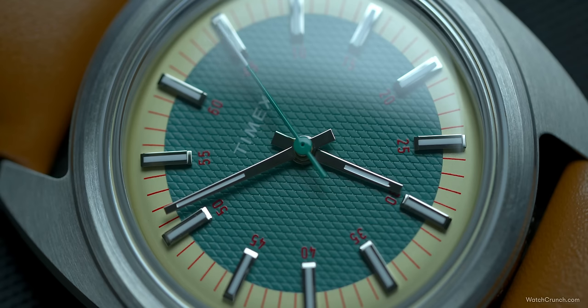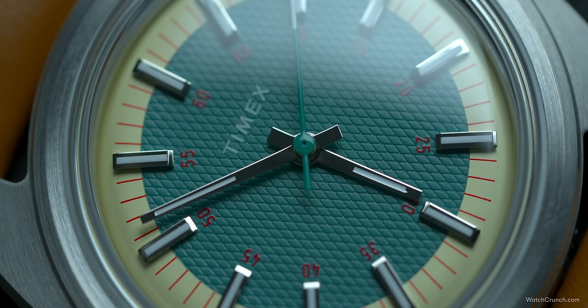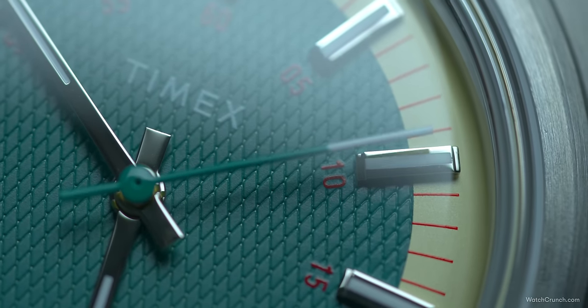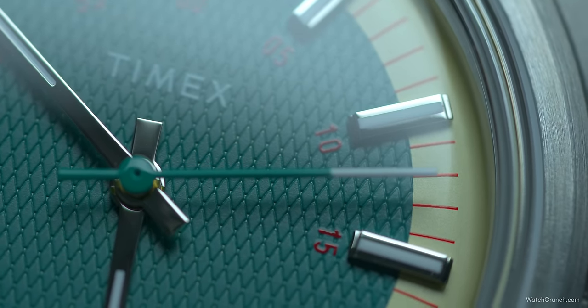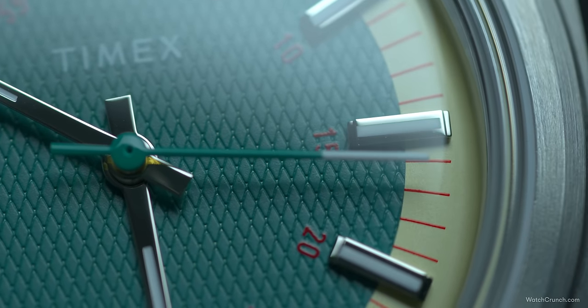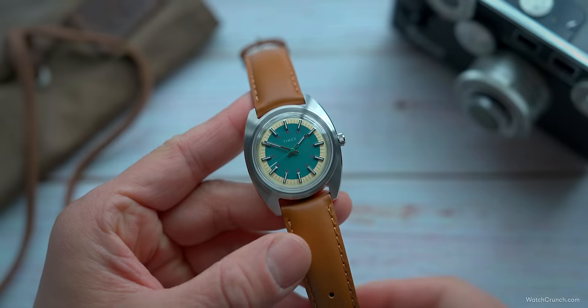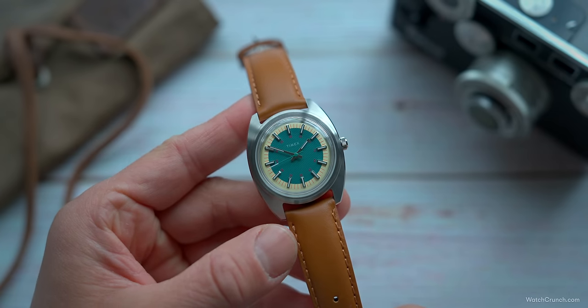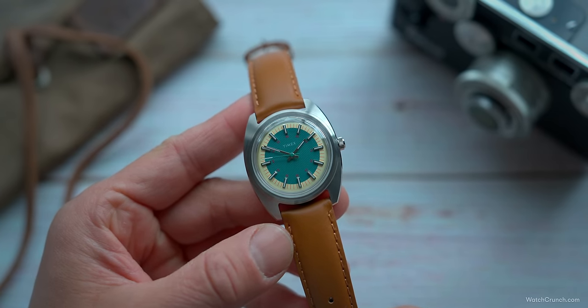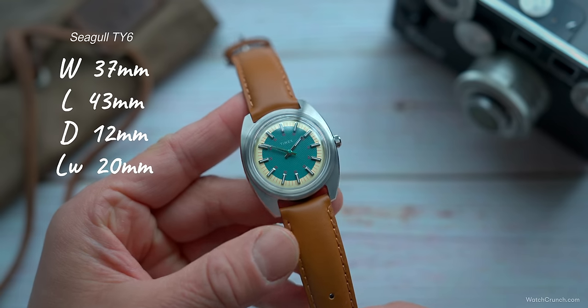This watch draws heavily on vintage cues, looking like some sort of clock off a funky post-war kitchen appliance. The baby blue waffle dial is surrounded by a cream chapter ring, all topped off with red highlights. Raised and applied hour markers straddle the two colors, and a blue second hand is finished with a white tip. The quirkiness carries into the case — a squat tonneau shape that is brushed with sharp polished bevels.